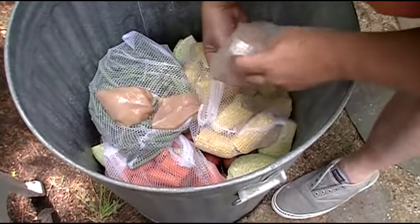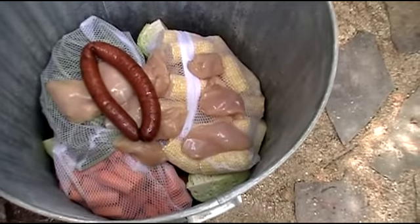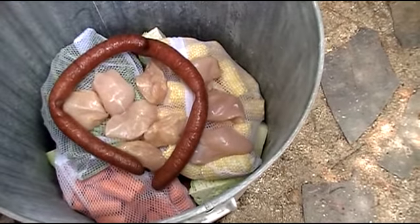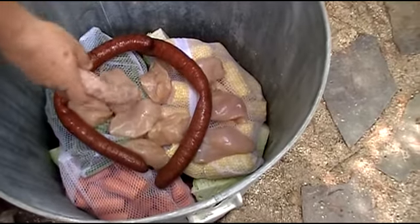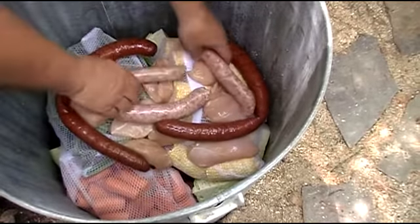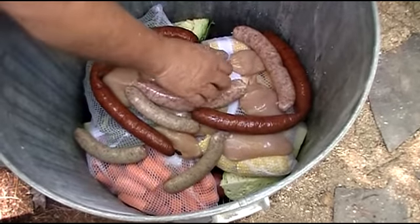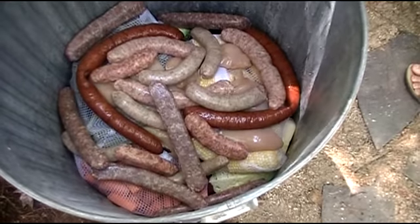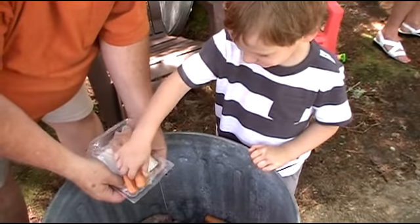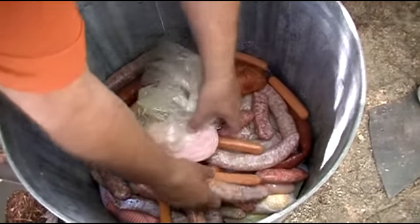Now we're starting to pack with meats: boneless, skinless chicken breast, a couple of smoked Polish sausages, and fresh Polish sausage. Can't go without some bratwurst. Can't leave out the Italians in this — it's not just for the Polaks. Kids like a few hot dogs in there as well. And last but not least, a few hunks of ham.